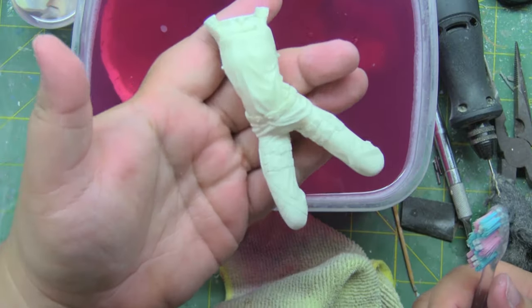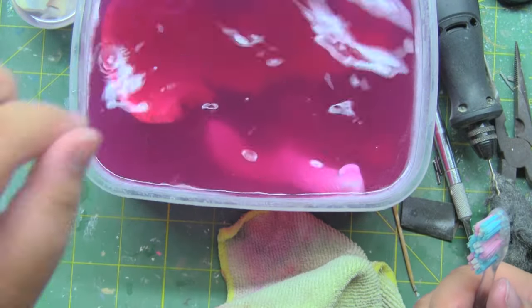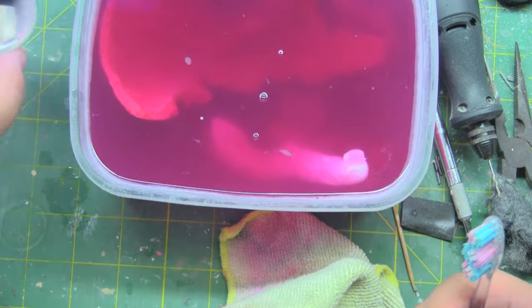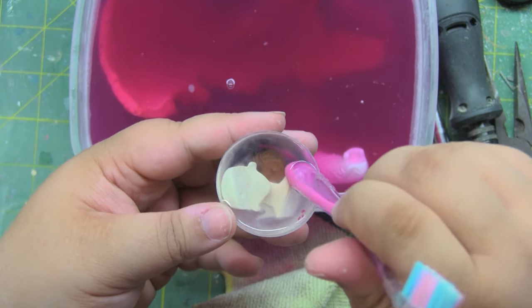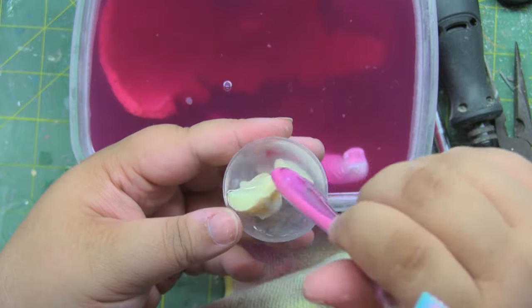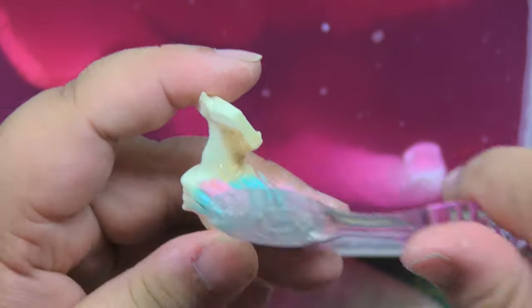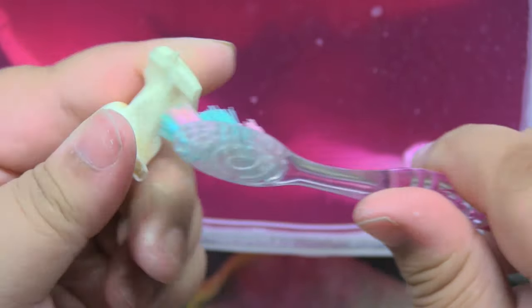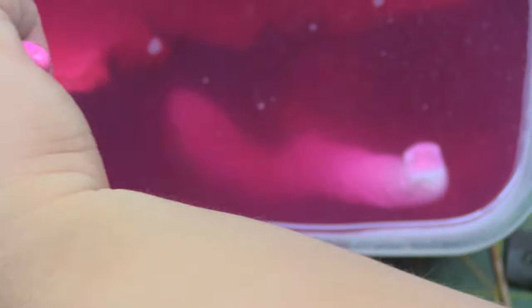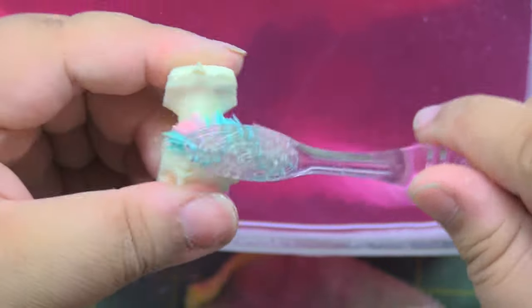Once you're done with the larger pieces, take the smaller ones and dunk them in alcohol for a few moments. You'll see that the paint starts to come straight off, and all you need to do is take your brush and rinse it. If you're doing this with lacquer or enamel thinner, please be extremely careful and use gloves to avoid skin irritation or something worse like chemical burns.